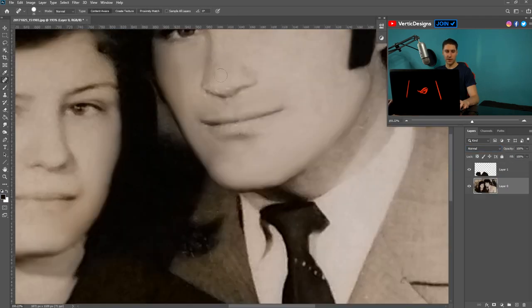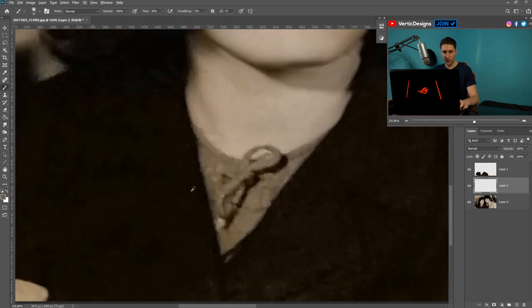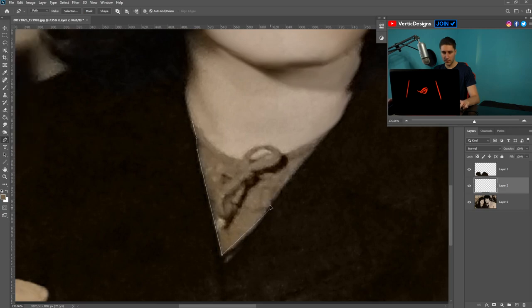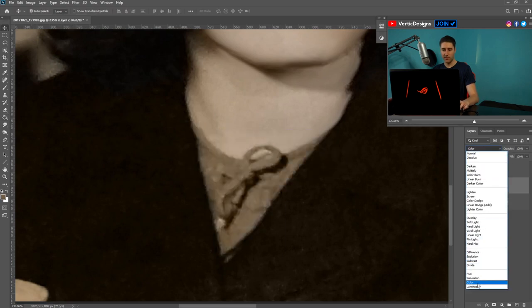Use the Healing Brush Tool for the nose and fix up that area. For the hair, get the Clone Tool and fix it up. For more precise areas, use the Pen Tool — left-click to place points, and hold the left mouse button to curve your lines. Once you've got it all selected, go back to the first point and connect it up when the circle appears. Then go to Selection, give it a feather of 3, get the Bucket Tool, fill it in, press Ctrl+D, go to Effects, and set it to Color.